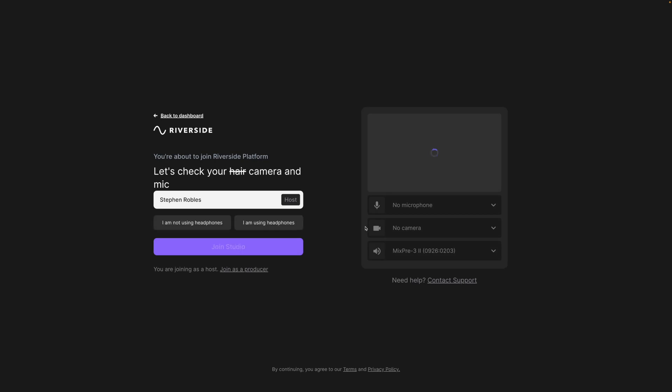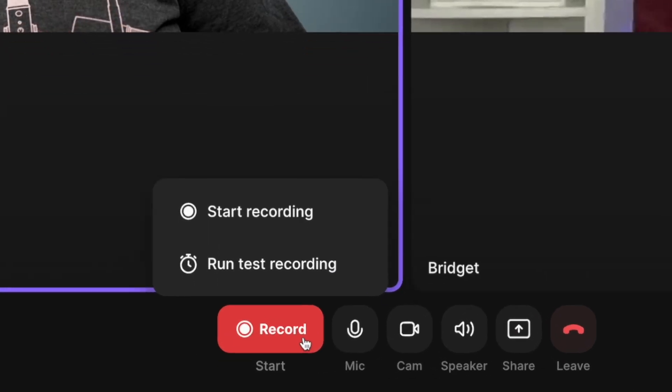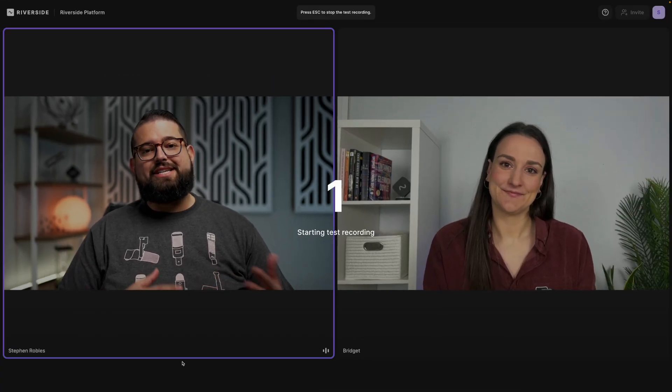I'm going to enter one of my Riverside studios. Here in the lobby, make sure to choose the proper microphone, headphone, and video camera. Once all your guests have arrived in the studio, hover over the record button at the bottom and then click run test recording.